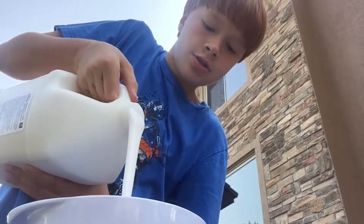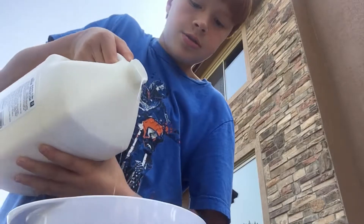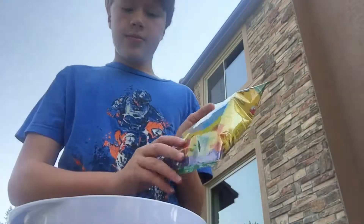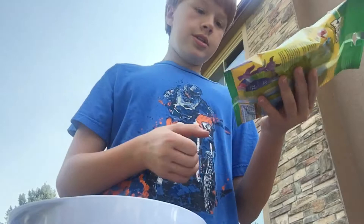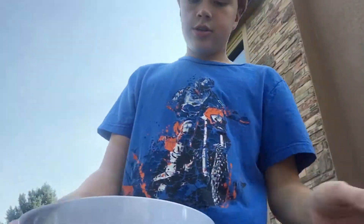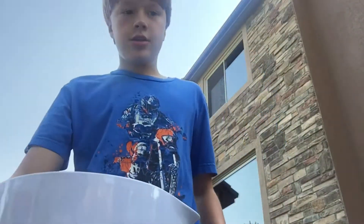The first thing you're gonna do is pour some glue into your bowl. Don't pour too much, because inside the model magic there's about four ounces, and you need equal parts of slime and model magic. So keep that in mind.